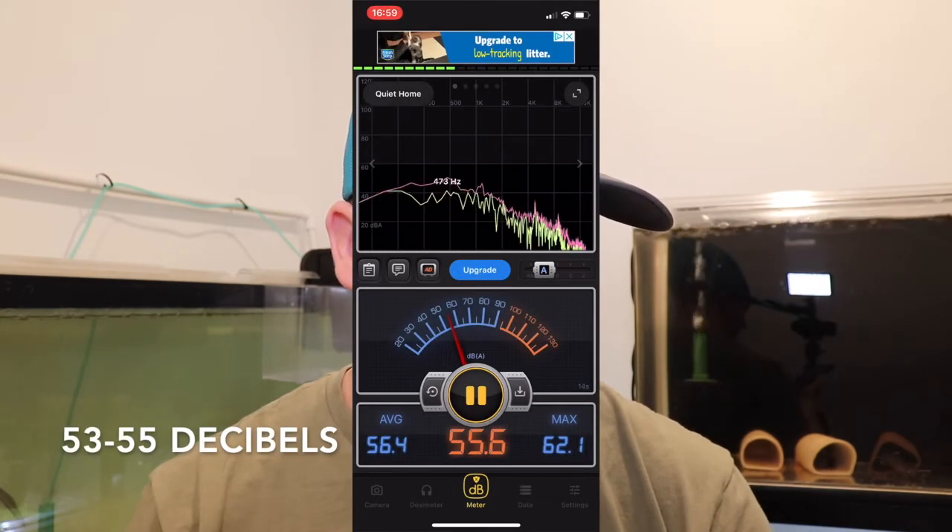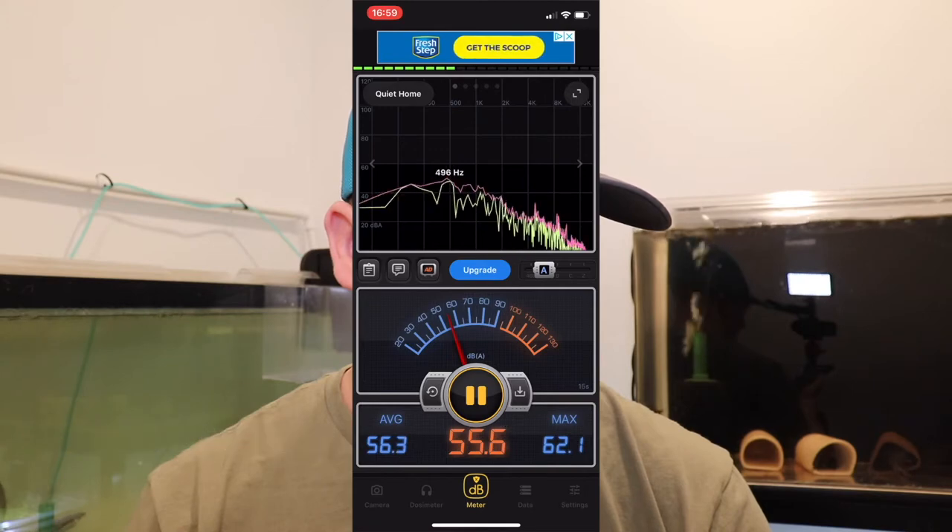This first test is just sitting here in the middle of the room. The average for that first test is going to be about 53 decibels — that's what we're hearing just sitting here in the middle of the room. You can probably hear the pump running through the camera microphone. Now we're going to do a test with the phone right next to the air pump.